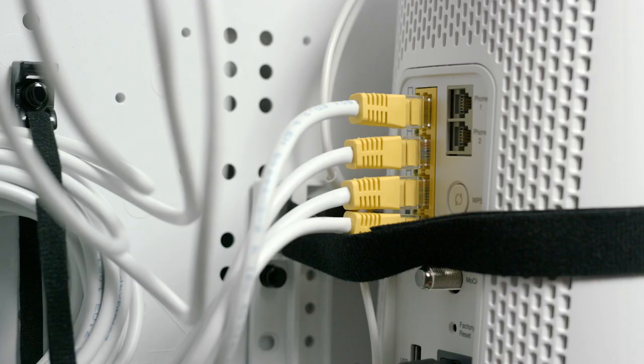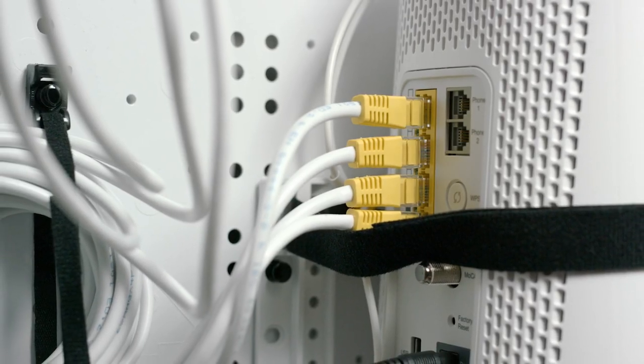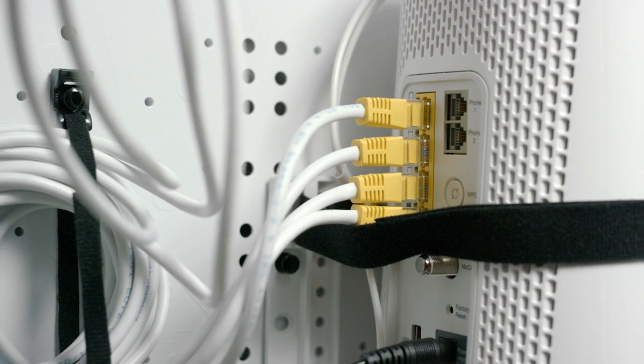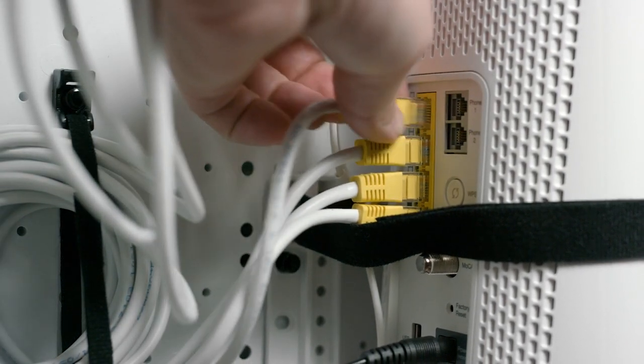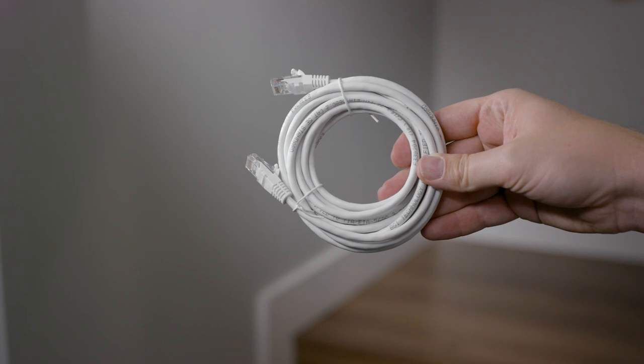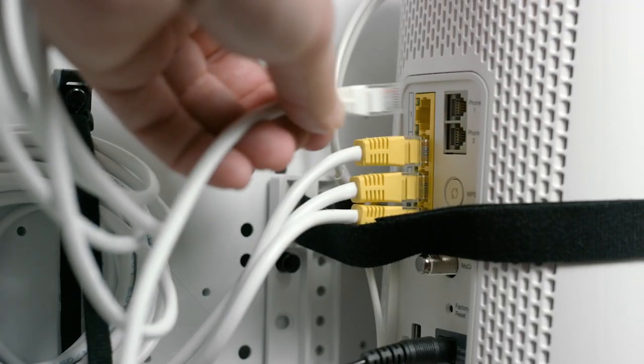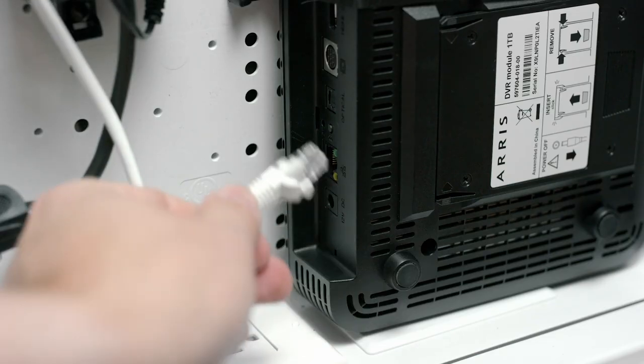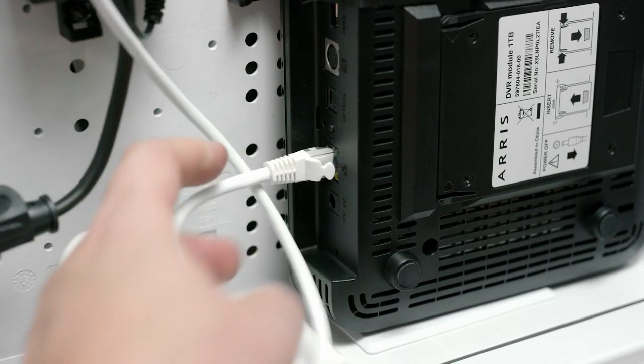Next, look at the back of your internet modem and make sure you have at least one LAN port available. If all the LAN ports are being used, you will have to free up a port by disconnecting an existing device. Find the Ethernet cable included in your Optic TV PVR drive kit. Connect one end of the cable to a LAN port on your modem, then insert the other end to the network port on your PVR drive.